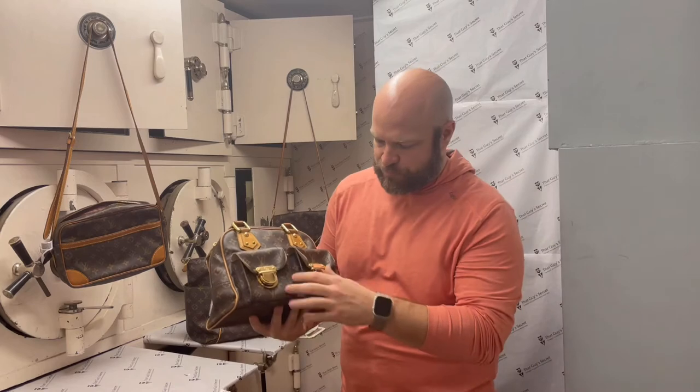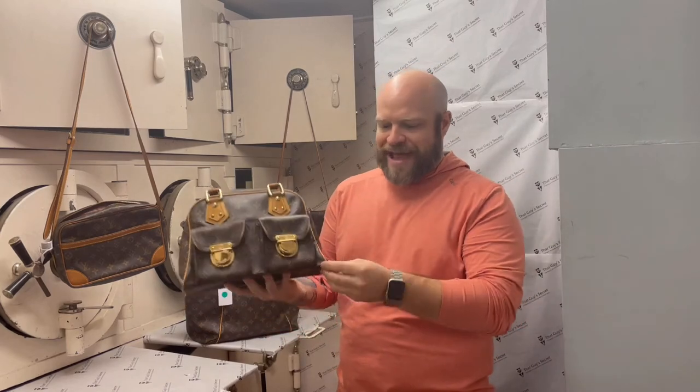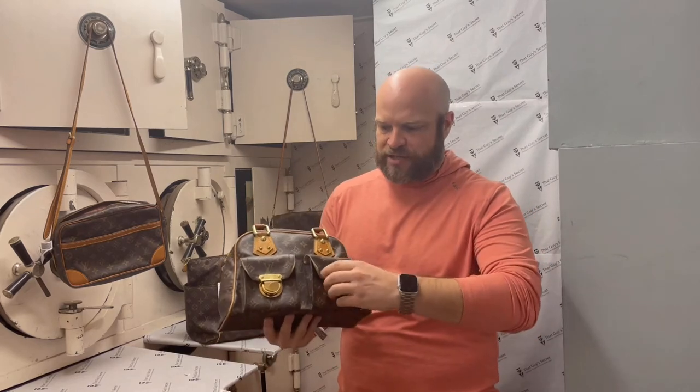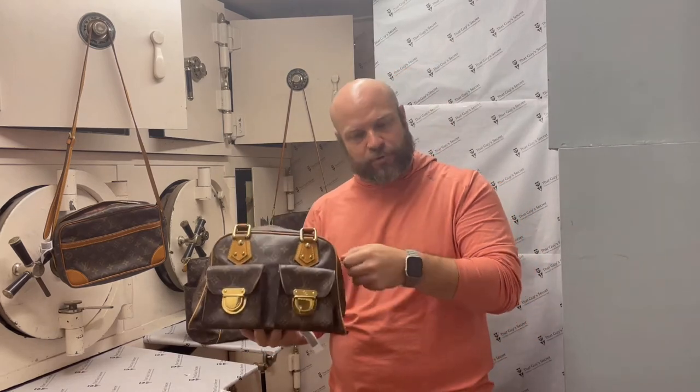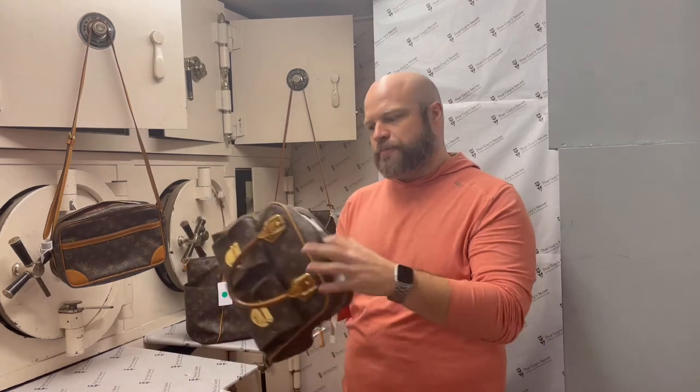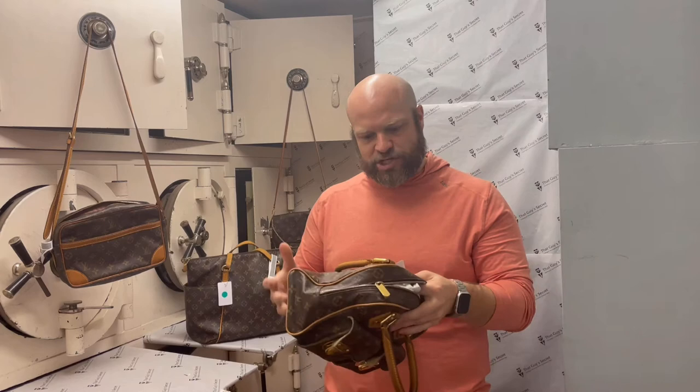I'm looking at the Manhattan bag here — it's got some buckles. You're looking at that, you're looking at the corners to see if they're broken, any wear or stains, anything like that. Then you're looking at the hardware, seeing how it works, operates smoothly. This one's got stuffing in it, but then you look at the liner to make sure that it's good.